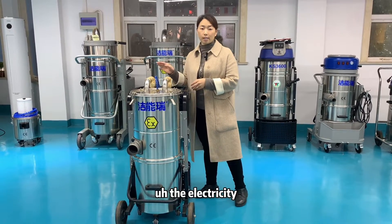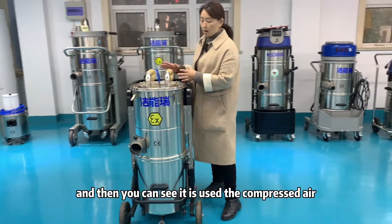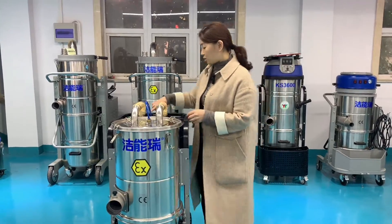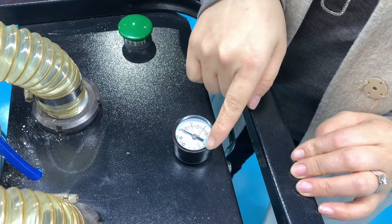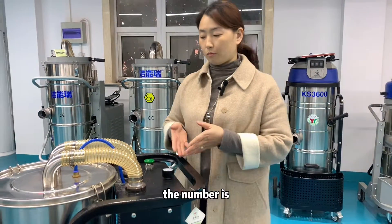You can see it uses compressed air. The compressed air pressure needed is 0.5 to 0.8 MPa. This compressed air powers the vacuum cleaner.